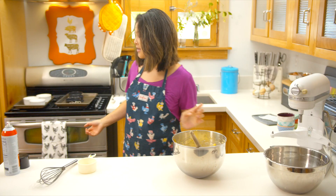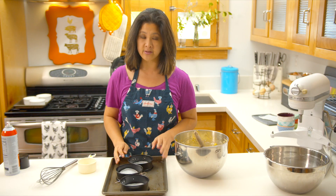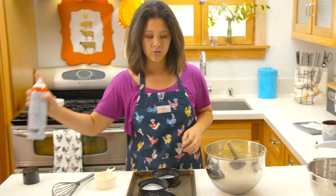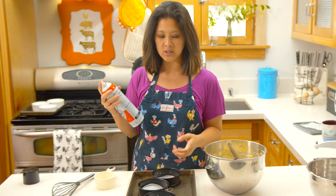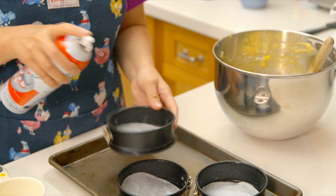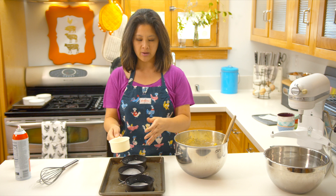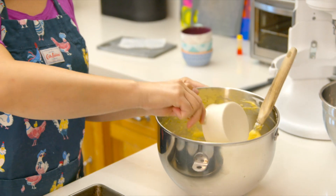Next, we need to pour the batter into our cake pans. I'm using these springform pans to get my little cake layers really nice. The key is to make sure you're spraying it with cooking spray. I'm gonna use a one cup scoop so that I know I'm getting the accurate and equal amounts into each cake layer pan.